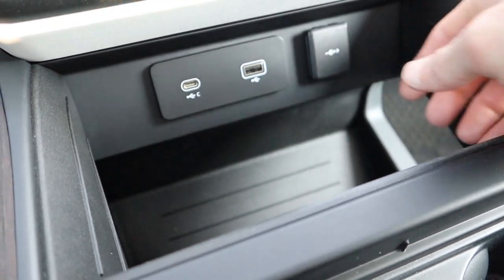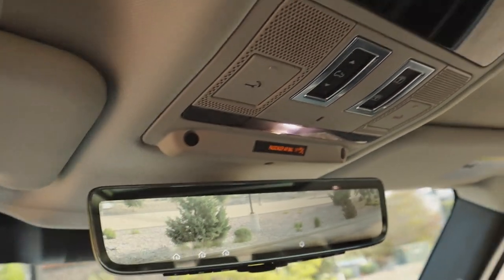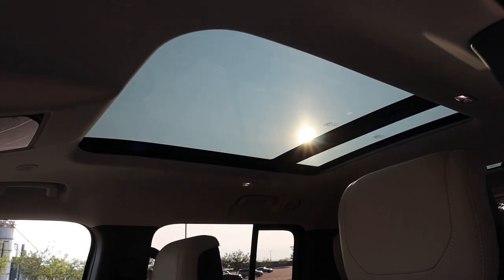Up above, you have a rear view camera mirror — nice to have with three rows of seats — and an auto open and close sunshade with a sunroof that does open. One complaint is the sunroof doesn't open very far, even though the sunroof bar is located pretty far back, almost right above the rear passenger seats.